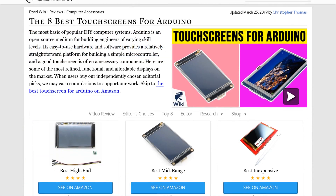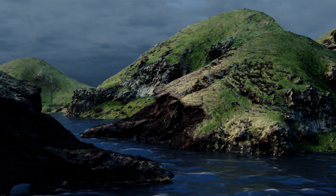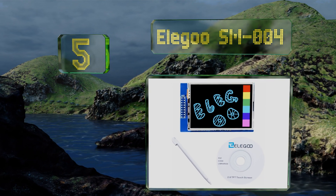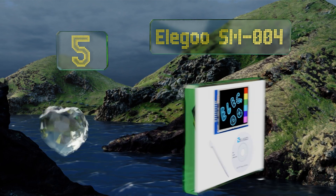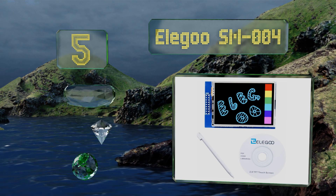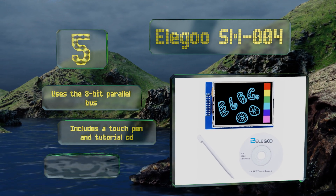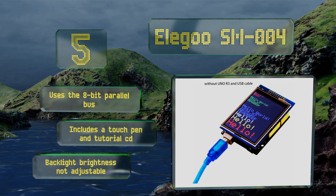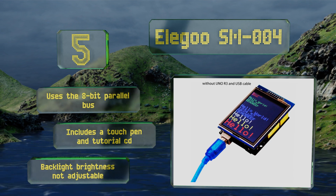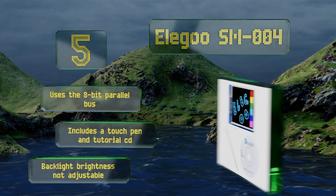At number five, able to plug directly into the Uno and Mega with no additional wiring, the Elegoo SM004 is a remarkably low-priced option that's great for a range of applications. It has a 2.8-inch screen as well as an integrated micro SD slot. It uses the 8-bit parallel bus and includes a touch pen and tutorial CD, but its backlight brightness is not adjustable.